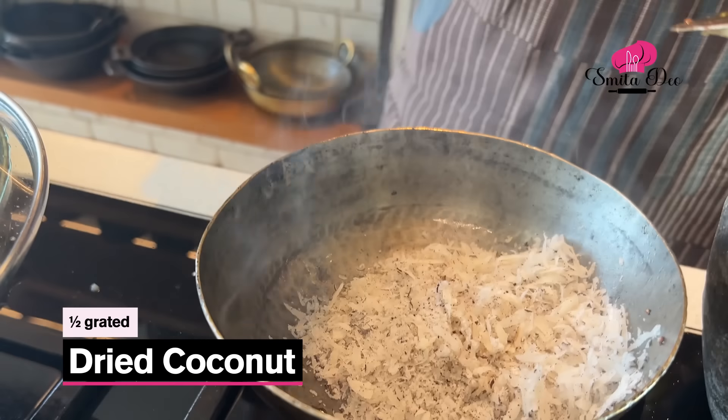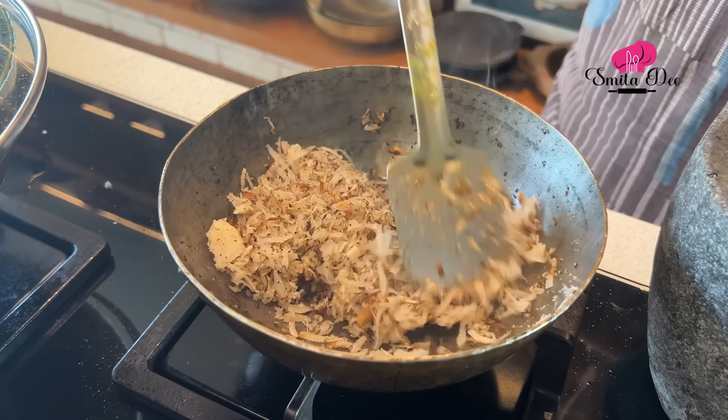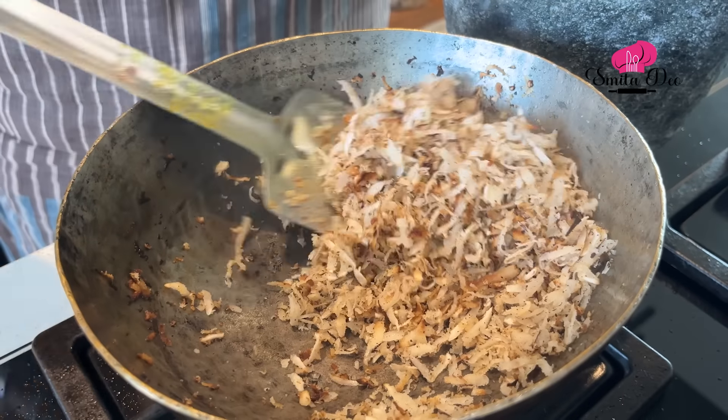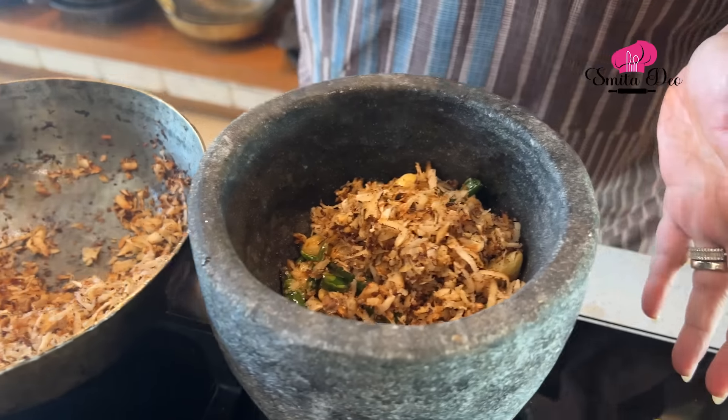Now here I have half a dry coconut that's been grated. We are going to roast this in the same oil. Instead of dry coconut, you can always use desiccated coconut as well. Just sauté the coconut till it's golden in colour — don't brown it too much, because we don't want the dish to get a little bitter. The coconut is also roasted beautifully, so let's remove this into the mortar and pestle.